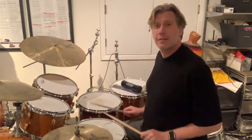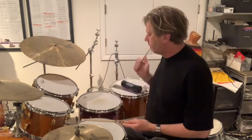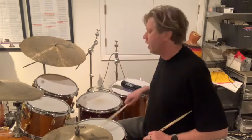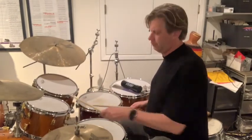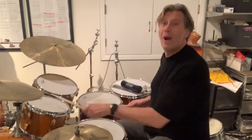Here's what the exercise sounds like slow on the drum set. One, two, and three, and four — one, two, three, four. That's the right hand. Now here's the left hand doing the same thing.